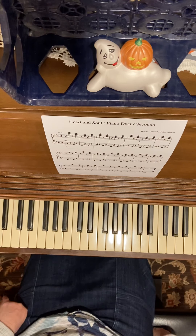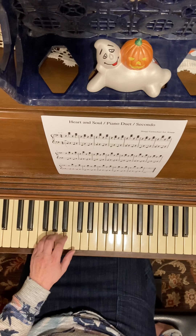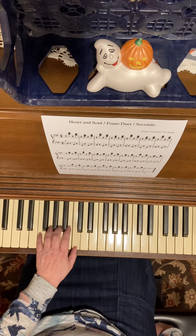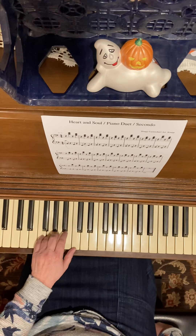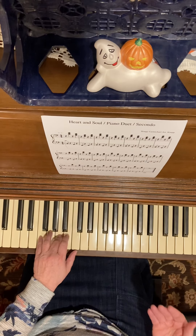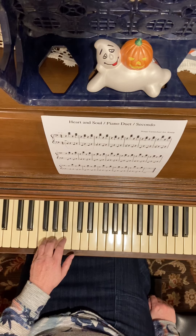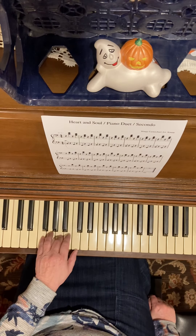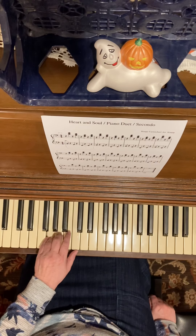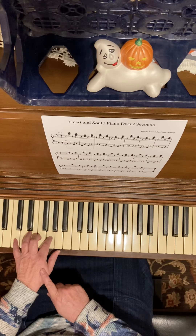I'm going to put my metronome on at 80 and play all my left hand. One, two, three, four: C, rest, rest... and here's the second time, third time, fourth time. Probably the hardest part is falling asleep because you're just doing the same thing over and over. Fifth, sixth, seventh, eighth — and this is the last time: C, G, and low C.